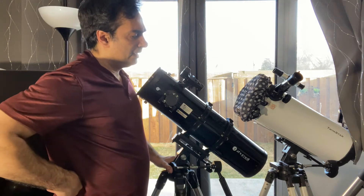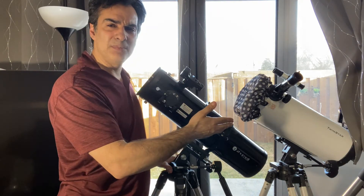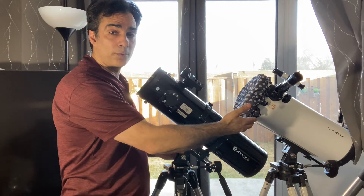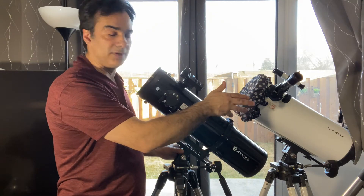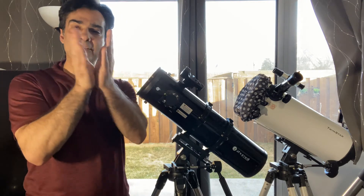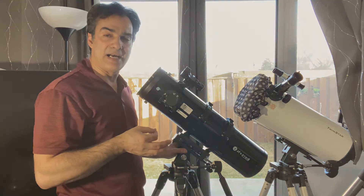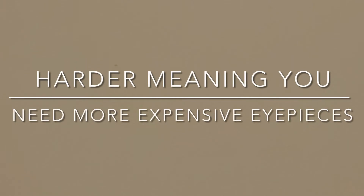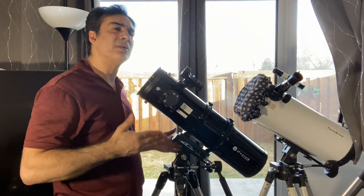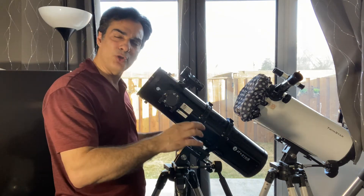Even if it had a parabolic mirror with no Barlow, it would be like an F4.6. With a parabolic mirror it would probably perform pretty decent — fairly fast. This one is F5, so if it was F4.5 or F4.6, it would be slightly even faster. Now what does "faster" mean? Faster means wider field of view. It also means that to achieve higher powers the focal length is slightly higher. The faster it is, the wider it is — it's more generally used for wide deep sky objects. It's not really meant for high planetary or pushing to high power.